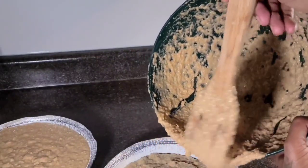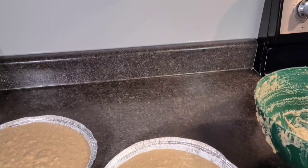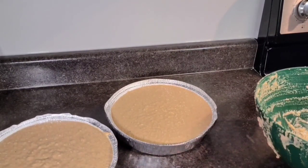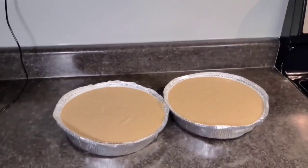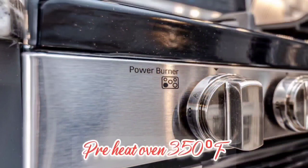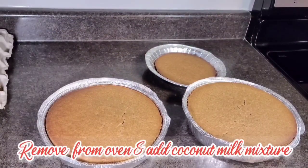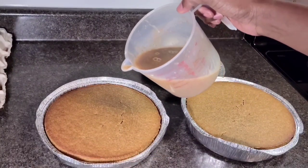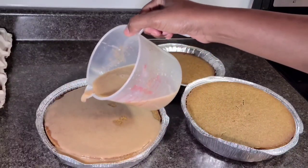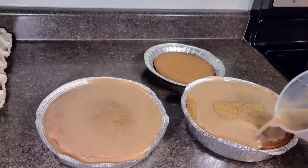I'm going to leave it here to set a little bit and then place them in the oven. It's ready! Once you remove it from the oven, we add our toppings — our coconut mixture. This is my special sauce that I use on top of it, something I whipped up myself.